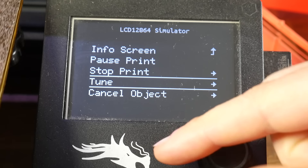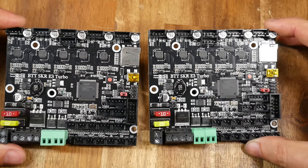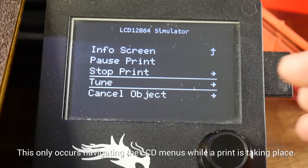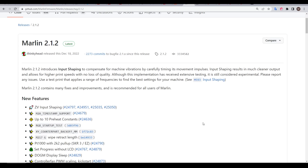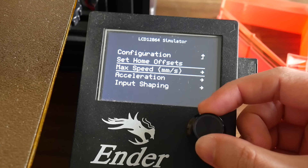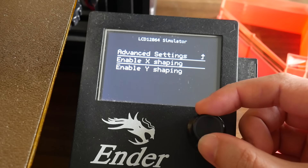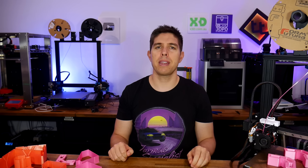My last point is that input shaping is taxing for the mainboard, and I did notice that the LCD menu became sluggish. This particular Ender 3 has an SKR-E3 Turbo controlled by Octoprint — the only loss of performance I noticed was in the LCD menus, but it's worth noting that less powerful boards might suffer more. It's also worth noting that at the time of recording, Marlin's input shaping is still considered experimental, although I had no problems with it. Input shaping is one of the best things to happen to 3D printing in some time, and now that Marlin firmware supports it, more people can enjoy it than ever before. Let me know in the comments if you're going to try this, or perhaps if you already have. Thank you to all of the Marlin team for getting this implemented, and until next time, happy artifact-free high-speed 3D printing.